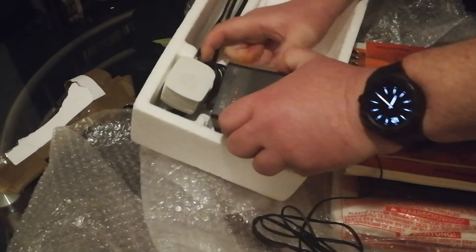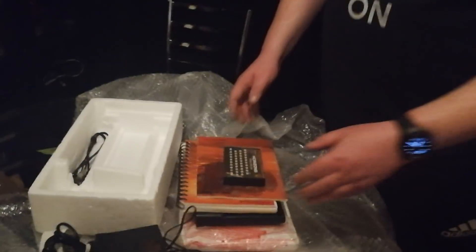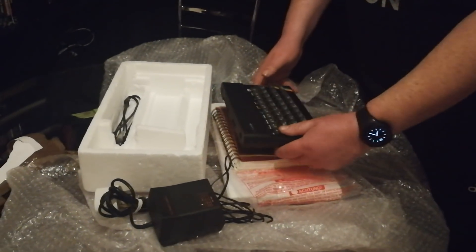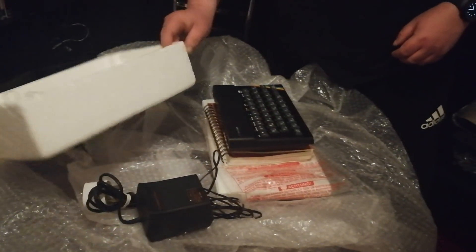And we have of course the PSU, all in really, really good condition. I'm well made up. It was a really good price and I was really happy to pay it. I'm glad I've got the rubber-key Spectrum back into my collection.